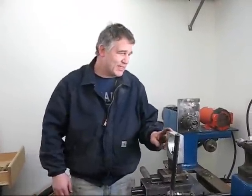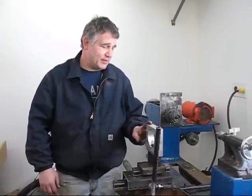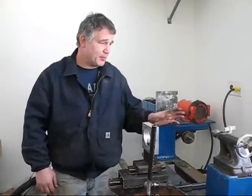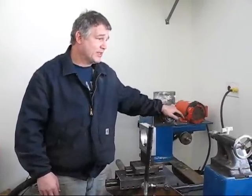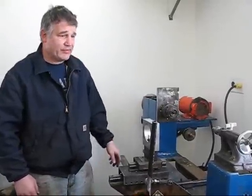I thought I'd take a few minutes and go over the lathe, but I've been posting pictures and show you how far I've gotten. Pretty close to turning. I need a couple parts yet to put on so that I can actually cut the wood, but the general mechanics of the lathe are finished.